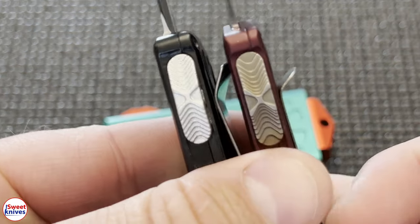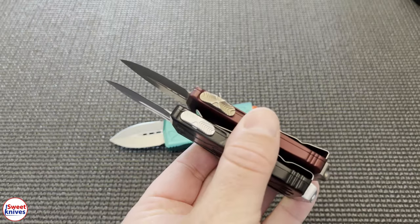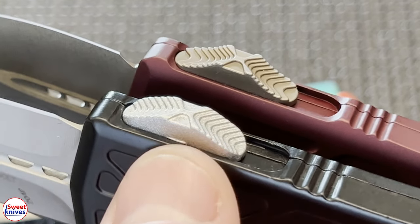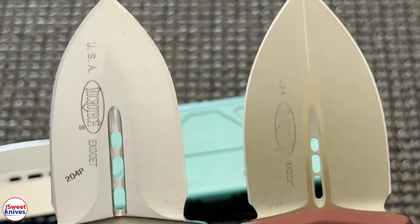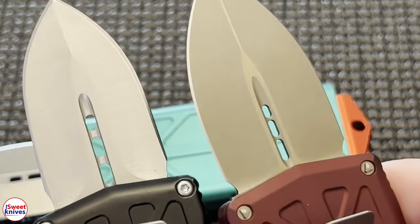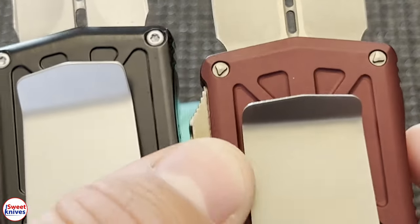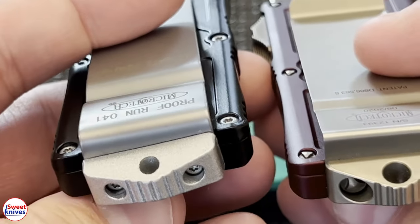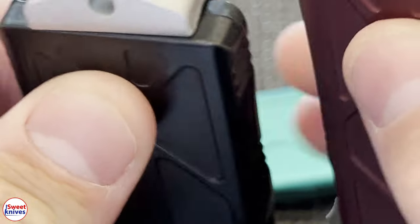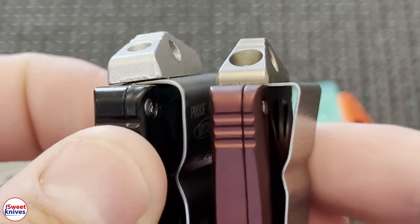Look at these pieces — the machining quality on these two pieces. Let me try to zoom in. You can see that piece is really poor in machining quality compared to this one. Also the blades — it's hard to see on camera, but the finish on them is not even close. Another thing: look at these screws — those are just Torx screws, but on the real one we've got triangle screws. The clip is actually the dead giveaway. You can't tell from this angle, but you've got the triangles on the inside.